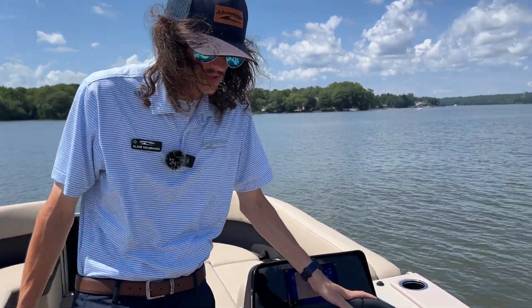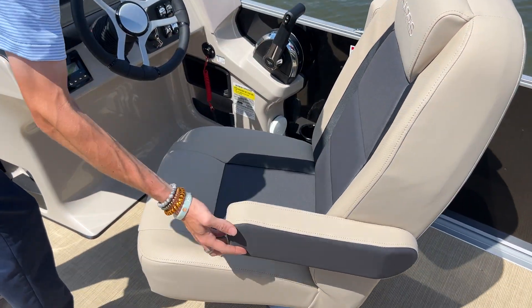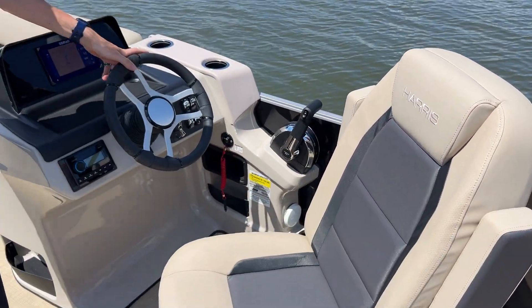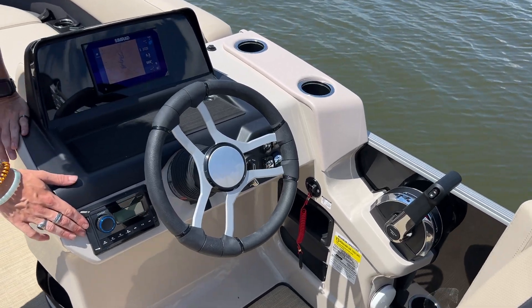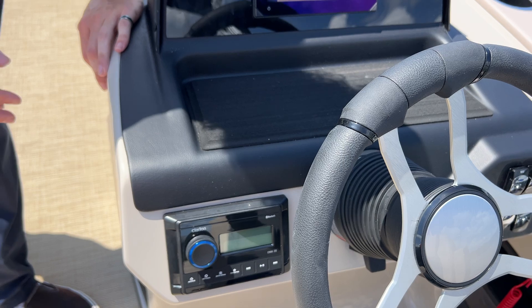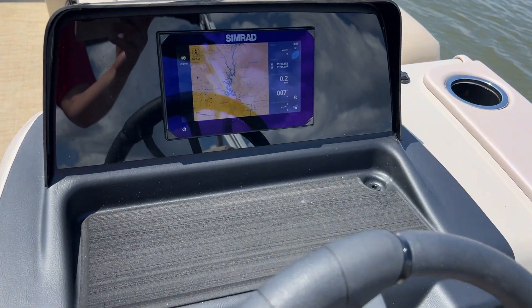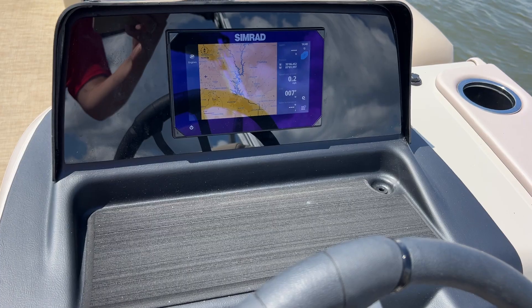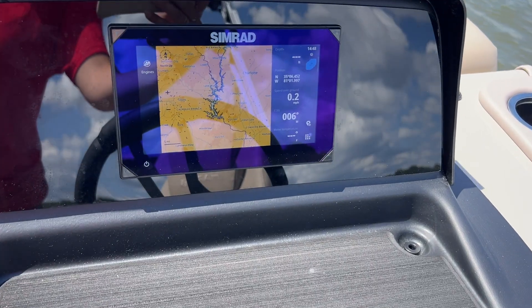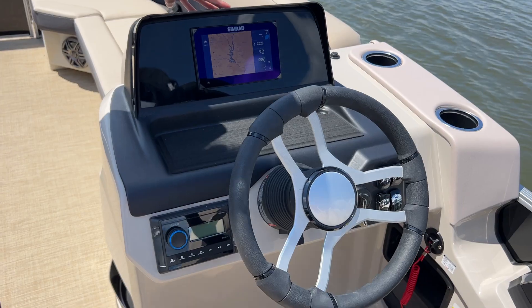Over here at the helm, you can see we've got this beautiful Harris full swivel captain's chair with the adjustable armrest. Up here you've got your Clarion head unit for your four-speaker system on board. This boat does have the Simrad NSX screen, so that's got all of your charts, GPS, fish finder, engine management — anything you'd need to know while this boat's underway you'll be able to handle within that Simrad screen.